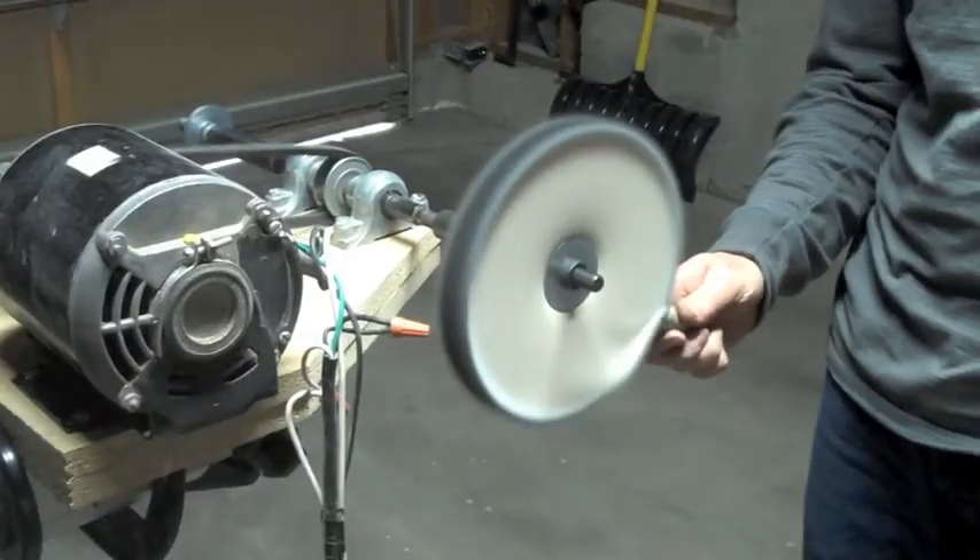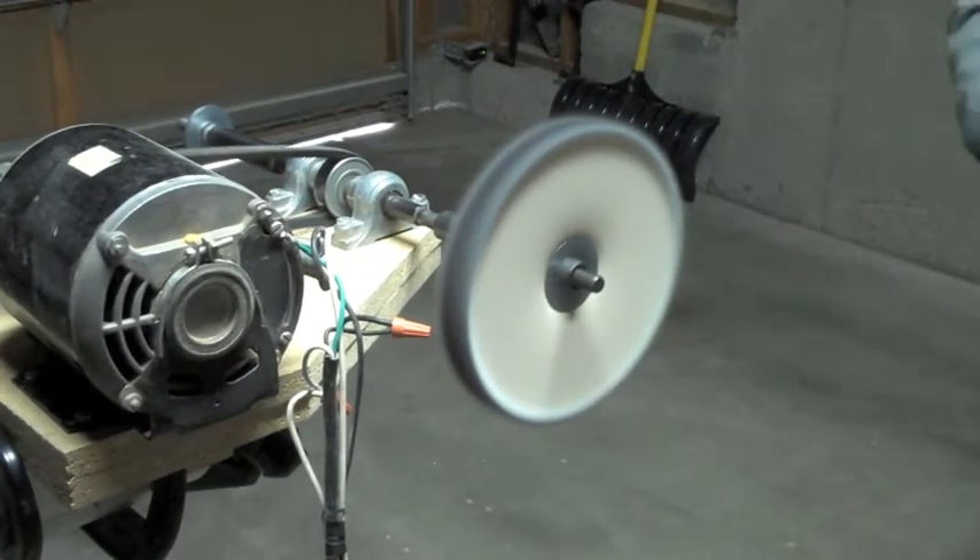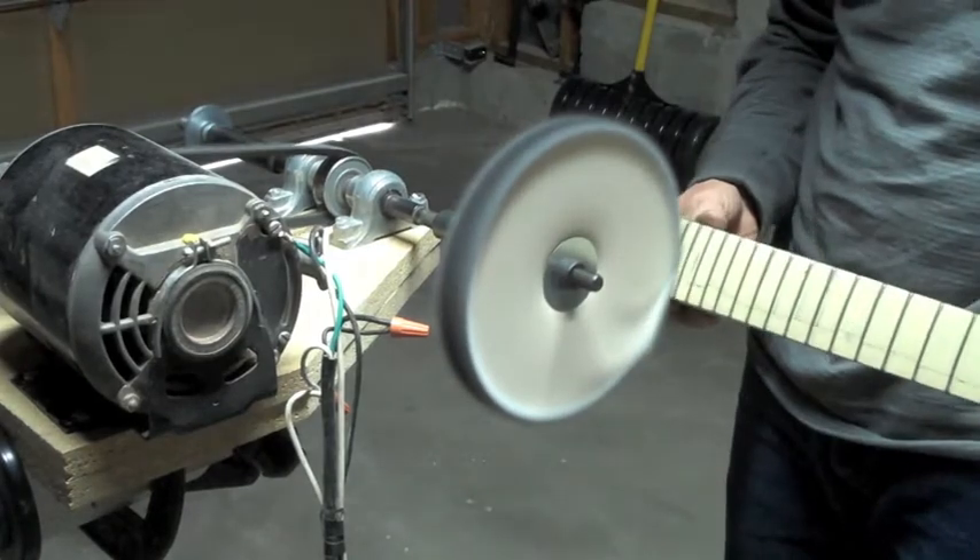To polish my frets, I use a buffing machine, but you can also do this with a Dremel and a small buffing wheel. It works just as well but takes a few minutes longer.